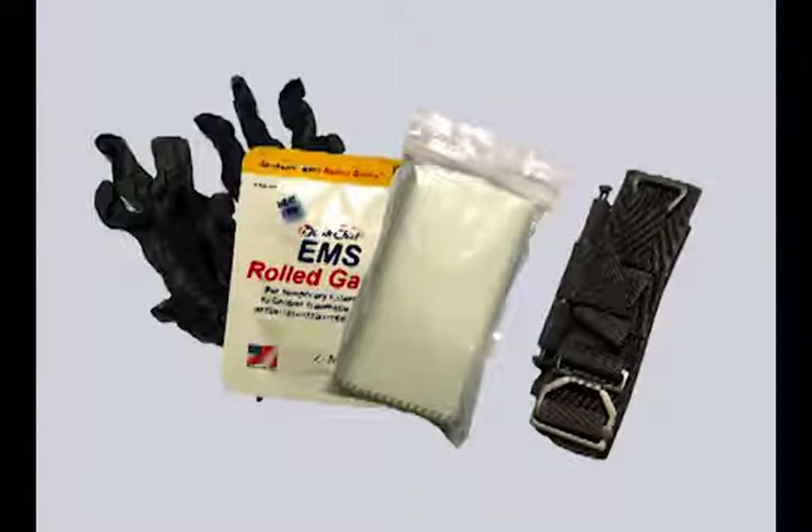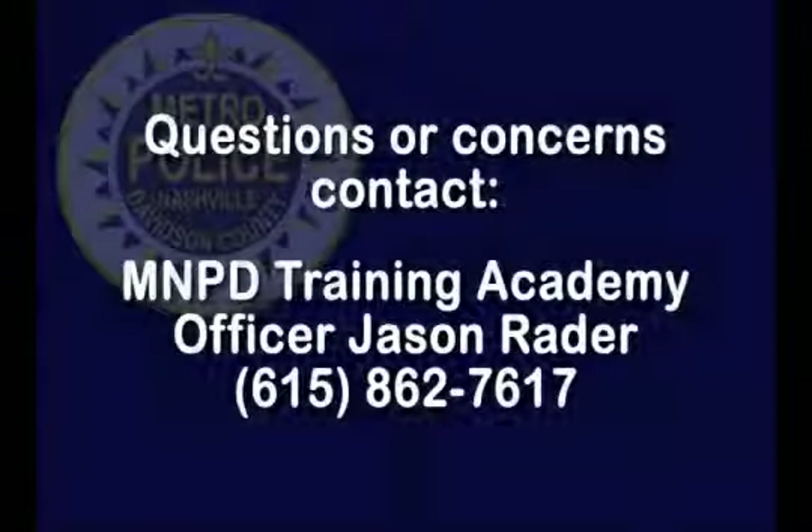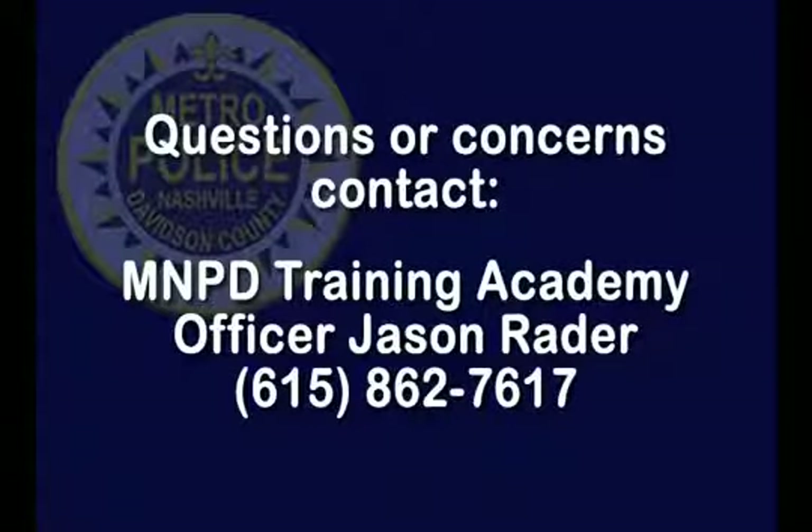In conclusion, this kit contains life saving equipment that is to be used as needed when waiting on EMS is not an option. Also, just like your current issued blowout kit, this kit is to be used on anyone, not just you or your partner, if it means saving a life. Thank you for your attention and you all be safe. If you have any questions, feel free to contact Officer Jason Rader at the Training Division at 862-7617.